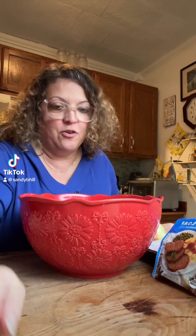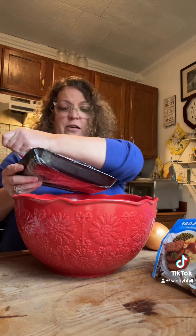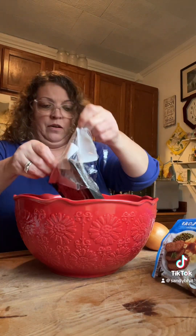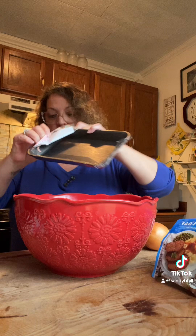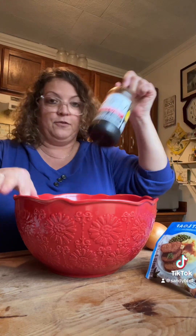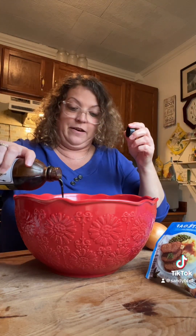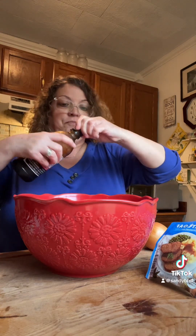Hey y'all, so I am going to make a meatloaf for supper. I have got my ground beef and my meatloaf is real simple — just put that in there. Then of course Dales — I use Dales for everything because it's so good.